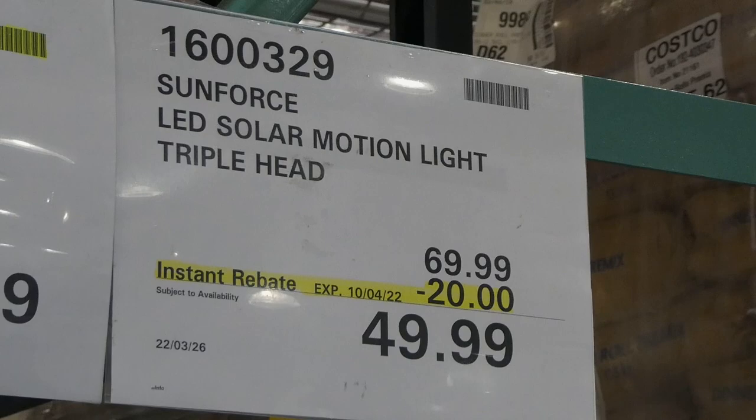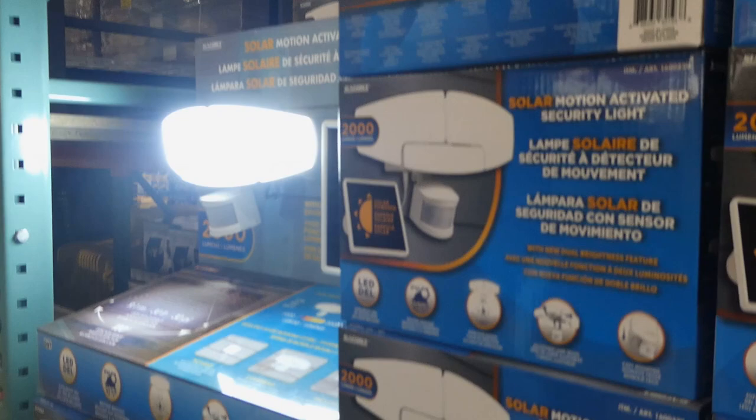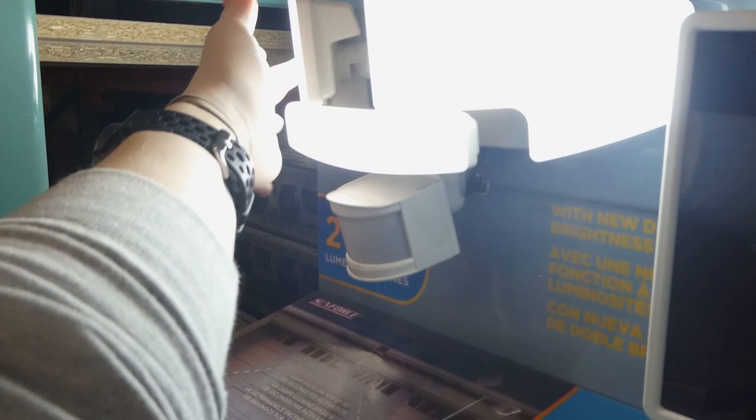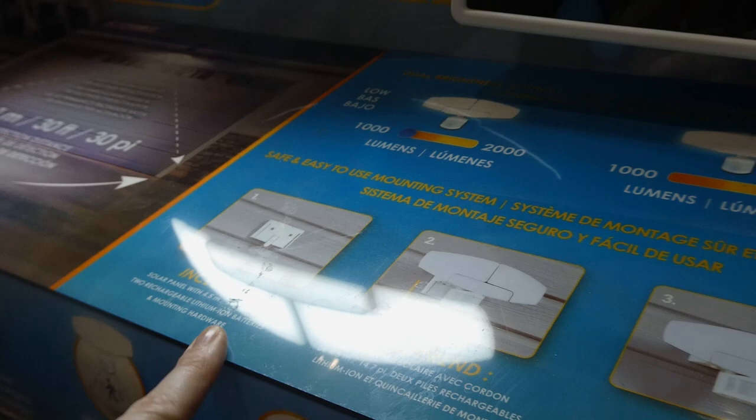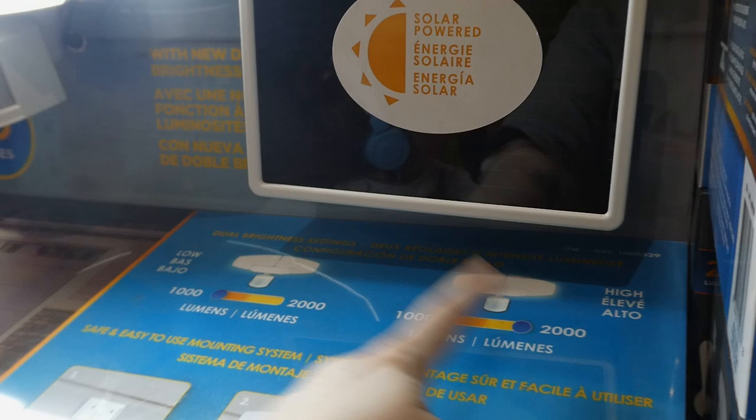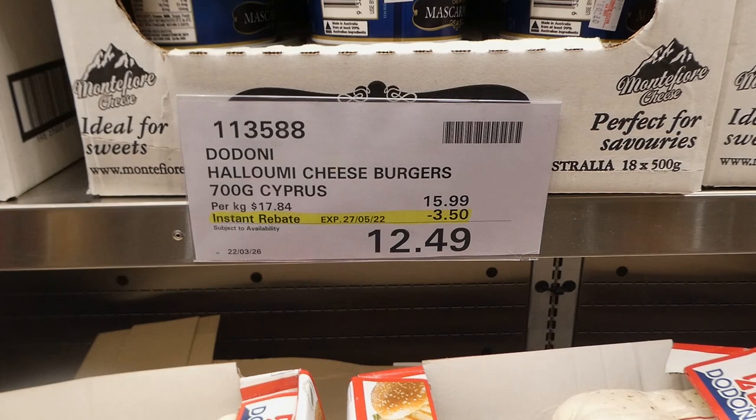Sunforce LED solar motion light triple head is $20 off down to $50. It's a motion-activated security light that's solar powered. You can angle the heads based on where you need them, and there's a motion detector. It includes the solar panel with a 4.5-meter or 14.7-foot wire and goes from 1000 to 2000 lumens depending on the brightness setting.